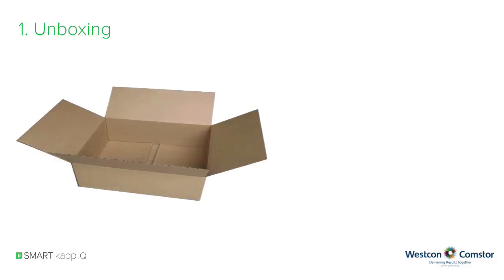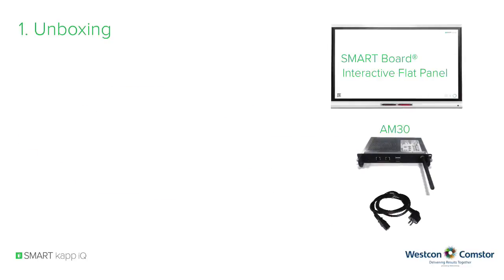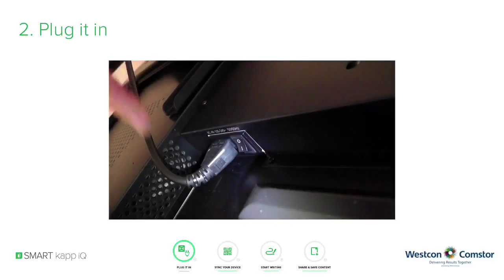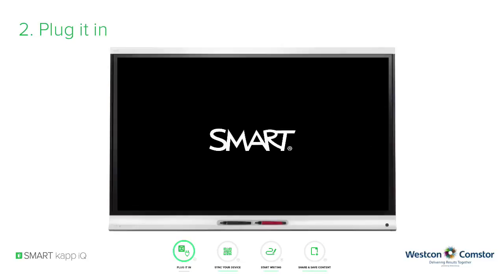When SmartCap IQ is delivered to you, the initial setup is very easy. Unbox the smart display and the AM30 appliance. Insert the AM30 appliance into the OPS slot on the left-hand side of the display. Plug the device in, switch it on, and you're ready to go. The SmartCap IQ system has a main power switch located on the AM30 appliance. Just press the main power switch on the bottom of the AM30 appliance. After a warm-up phase, the SmartCap IQ system is ready to use.